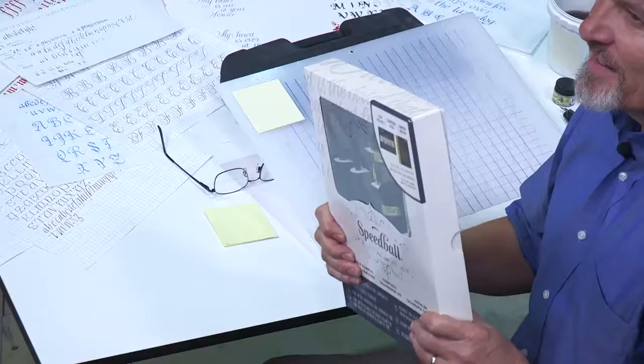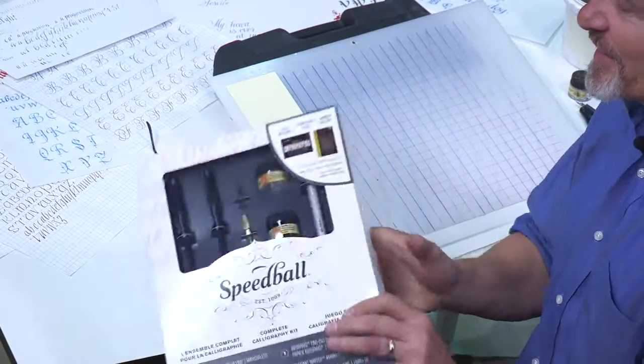Hi, my name is Dan Nelson, and I am really excited about presenting to you the Speedball Complete Calligraphy Kit. Now we're aiming especially at people that are just getting started in calligraphy. If you have a lot of experience and I say anything that's beneath you, please let it go. I'm talking to people who are maybe just getting started. Let me tell you, first of all, what's in the kit?